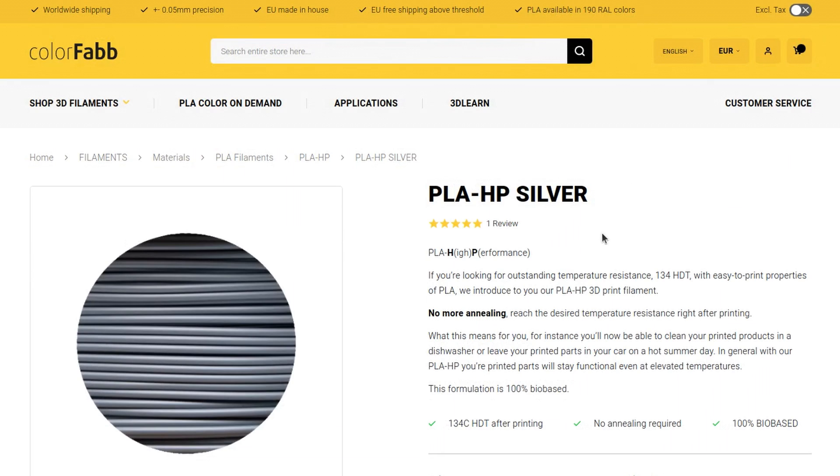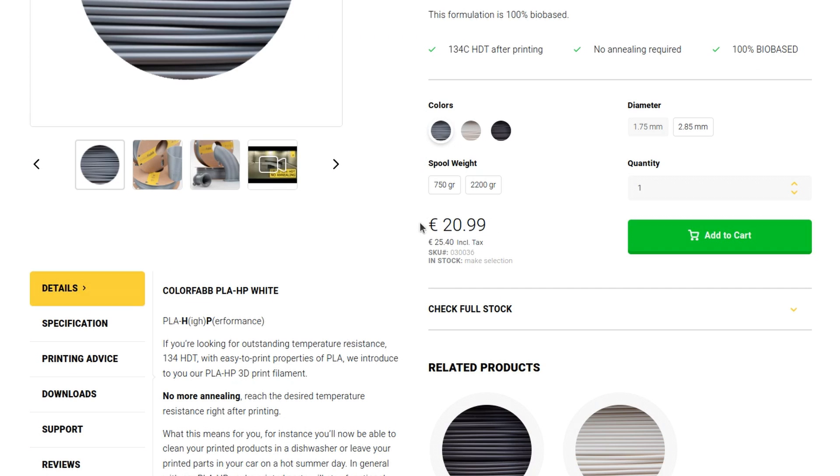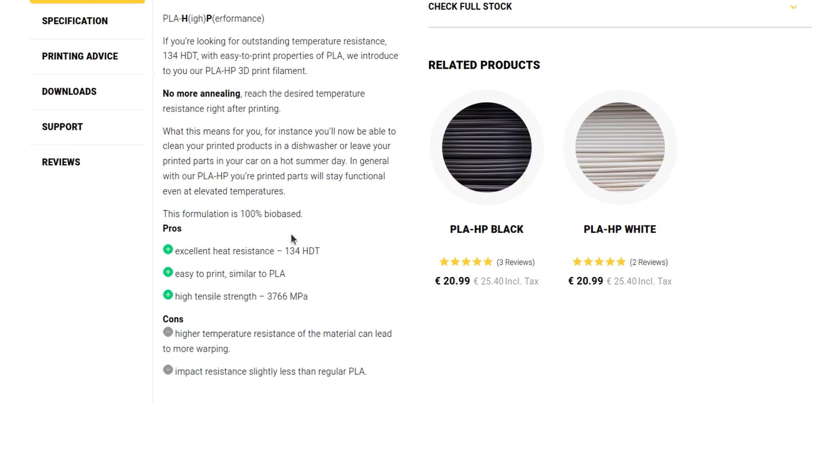I've done some online research and decided to go for the ColorFab PLA HP filament — HP stands for high performance. This filament has 134 degrees HDT, which is heat deflection temperature, the temperature at which the plastic starts to change its shape. It's not cheap — a bit more expensive than regular PLA — and obviously there are some disadvantages because it is supposed to warp more than regular PLA.